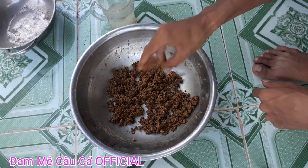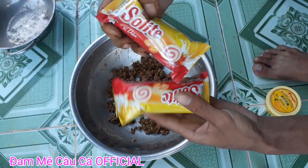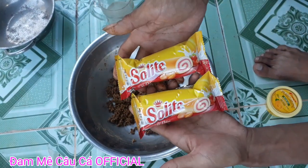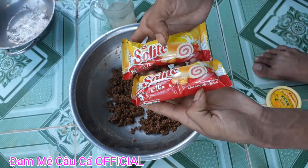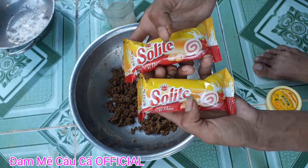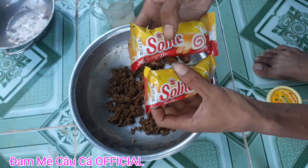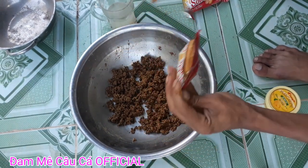Sau khi các bạn đã trộn đều lên được như thế này rồi, các bạn có thể cho thêm hai cái bánh xô lai vị dâu như thế này. Đây là bánh bông lan cuộn kem vị dâu nha các bạn, xô lai nha. Hai cái là được rồi, không cần nhiều.